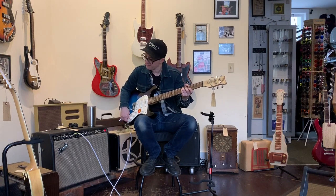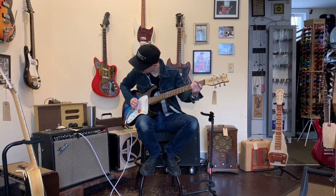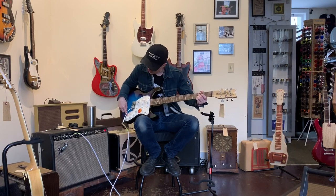Next up, the echo — like whatever that slapback pedal was. Ultimately it's not that different from the slapback sound that I would dial up. Okay, let's put the tremolo on too.